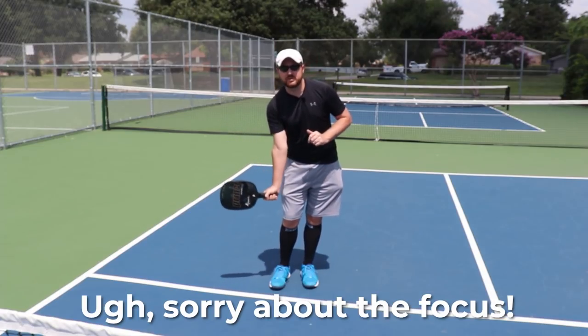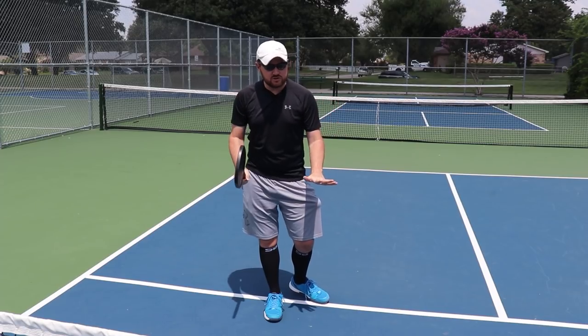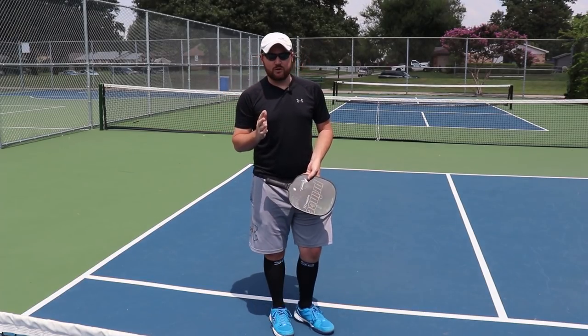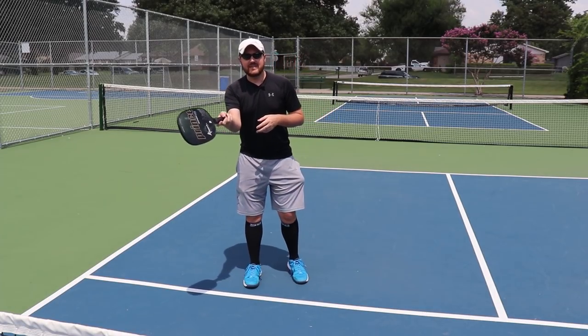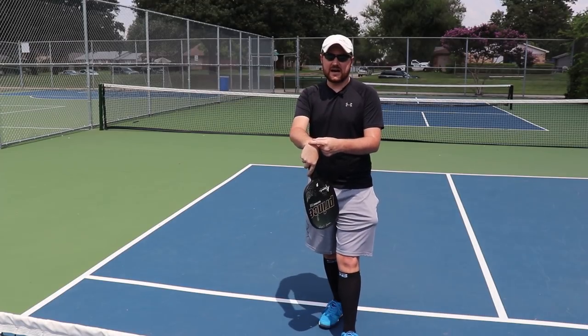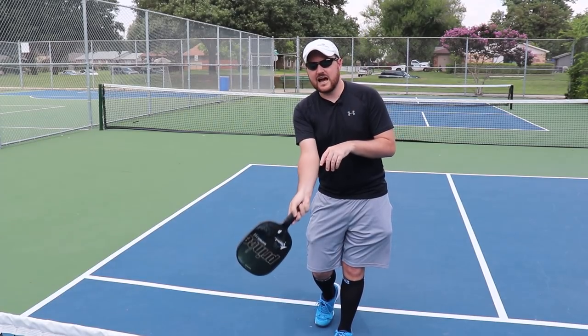Some people like to hinge their wrist completely when it comes to topspin dinks. If you do that and you have success with it, fantastic — that's great. However, from my years of experience teaching pickleball, that does not work for a lot of people. So fling the paddle down, get it down, and that's the beginning of everything. From there, you're going to pretend like you have a wristwatch on top of your wrist and you're going to tell the time — topspin like that. You see how I flip my forearm over? That is how you get topspin.